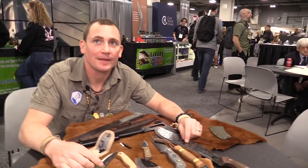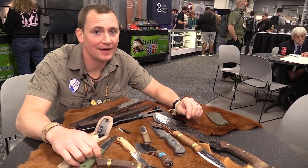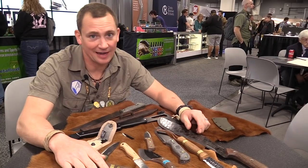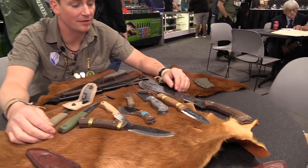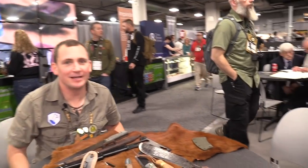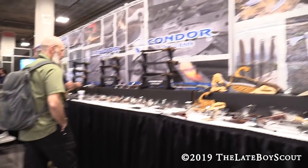For anything that's not here on the table, go to condortoolknife.com or on Facebook, Instagram, or YouTube. We're going to be sending some stuff to him so you can check it out. There's lots of new stuff — this barely even reaches the surface. Joe from Condor, thank you so much. Make sure to subscribe because he might need a blood transfusion handling all these knives. We're at SHOT Show 2019 — thanks for watching.